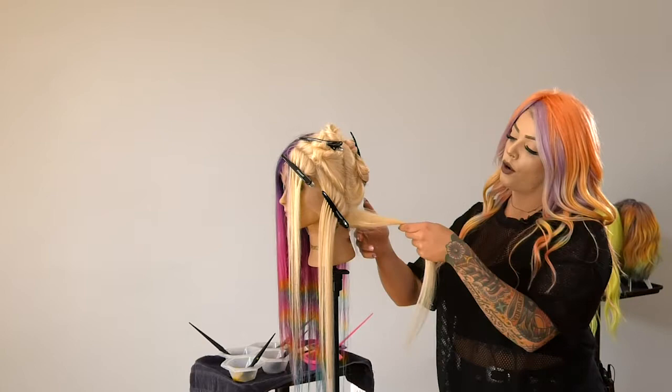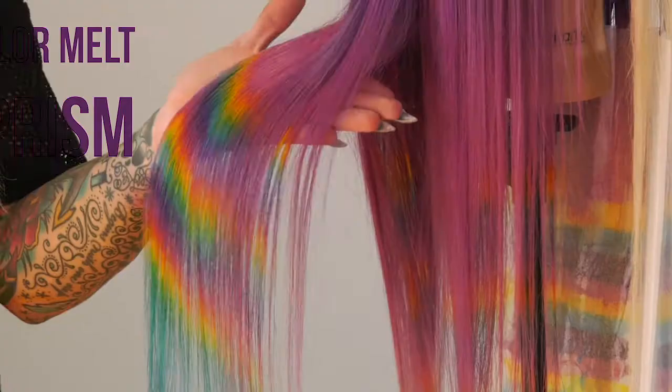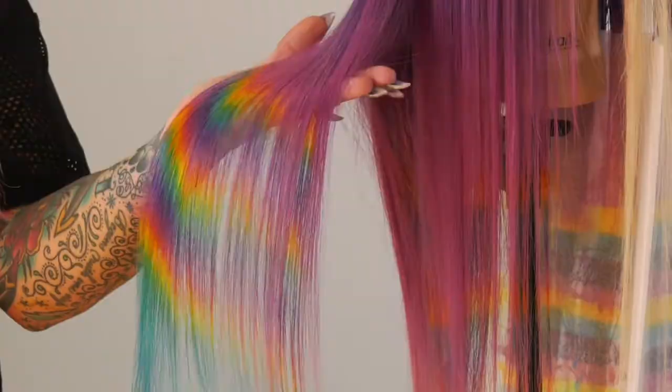My name is Kimberly — Kimberly Tejare on Instagram. I have two different coloring techniques that I applied to this wig. One of them is a traditional color melt which is applied over the top of the head. The second is a prism using four different shades.